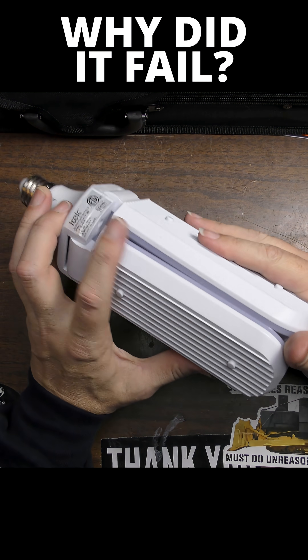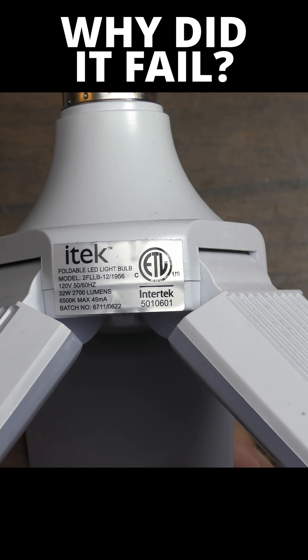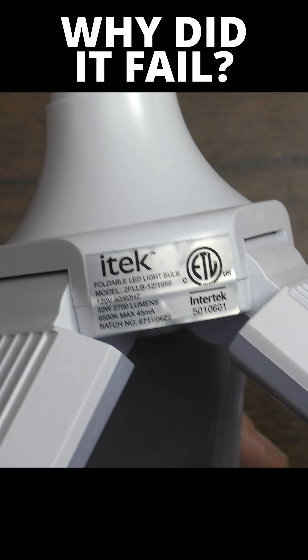I have an LED light — one of those really bright ones. It's labeled iTech folding LED light bulb, and it has just quit.